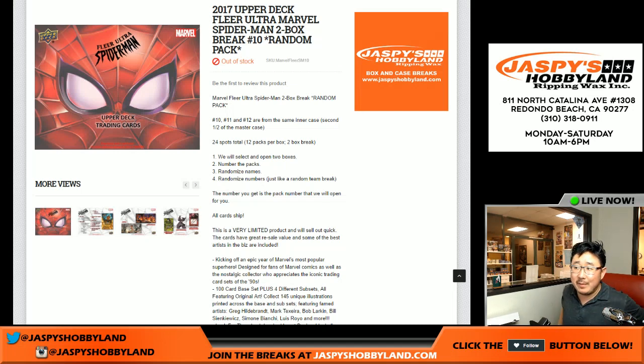Alright, good evening everyone. Joe from JaspisHobby9.com here. Another two box break of 2017 Upper Deck Fleer Ultra Marvel Spider-Man, random pack break number 10.